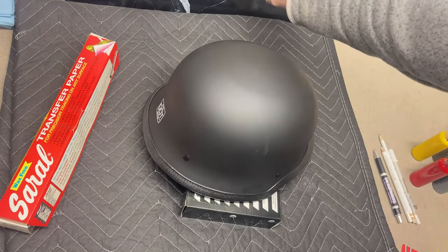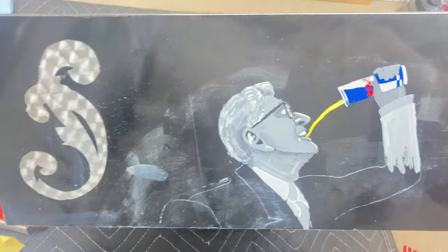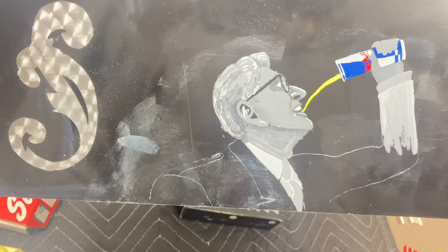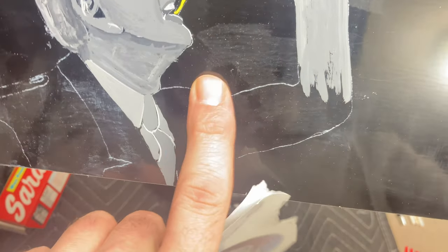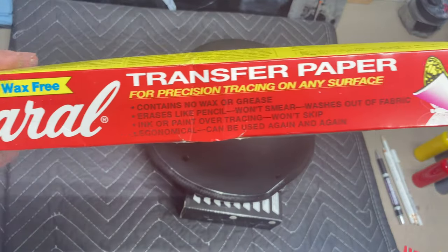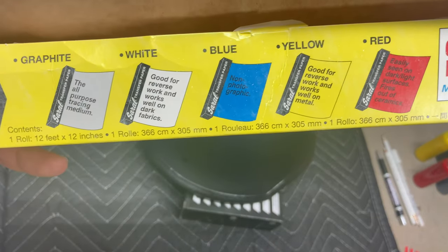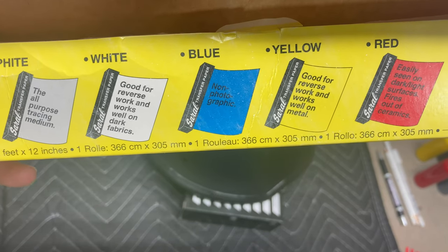I did do a little practice run because I've never tried doing artwork with pinstriping paint. There's just a little practice run I did, and my transfer technique — you can see right here those are the transfer lines I used as my guide. If you haven't guessed, this is what we're using: Saral transfer paper. I got the white here.